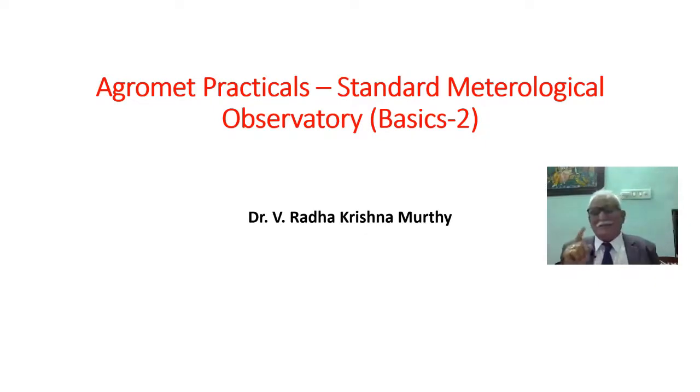Be strong but not rude. Be kind but not weak. Be humble but not timid. Be proud but not arrogant. This is the quote for today's class.